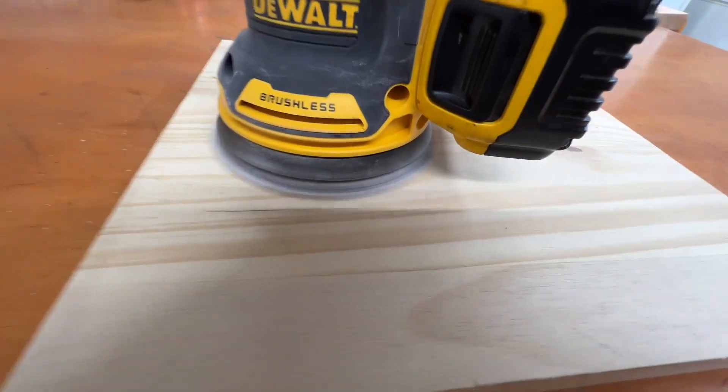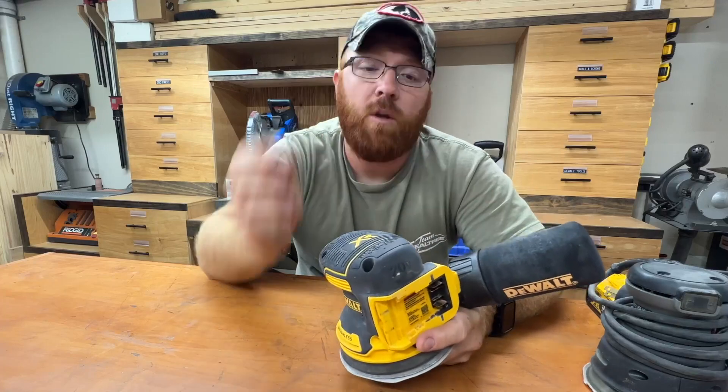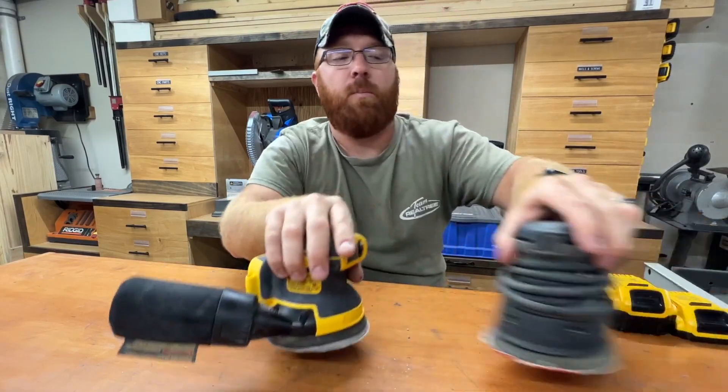But when these brushless models started coming out, it became kind of a no-brainer to go ahead and pick up one of these battery-powered DeWalt ones, considering all of my other battery-operated tools are already on the 20-volt DeWalt lineup. We can tell right away after owning this that we like the grip on this a lot more than we did on this Porter Cable.